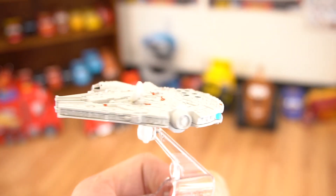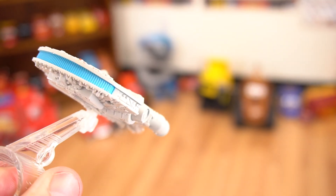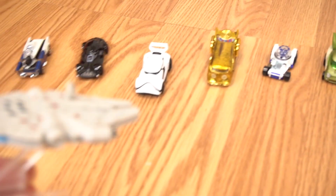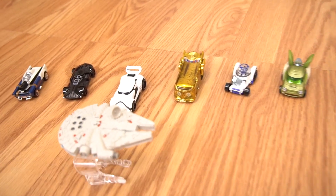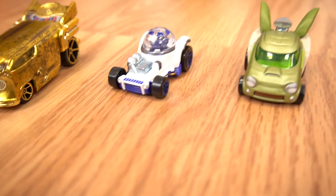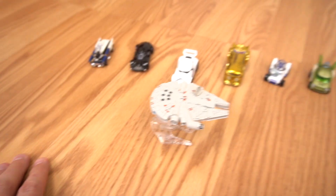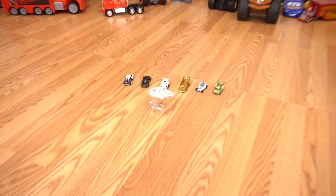What do I have right here? Oh yeah, it's the Millennium Falcon, and that's what I'm going to show you today. It's gonna fly right down here to some other Star Wars characters. Right here we've got Han Solo, Darth Vader, a stormtrooper, C-3PO, R2-D2, and Yoda. And this Millennium Falcon — all right, well that's it for this episode. Ha, just kidding! These are really cool Star Wars figures.